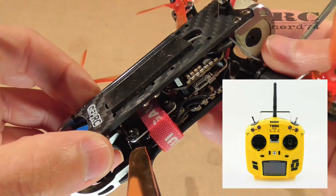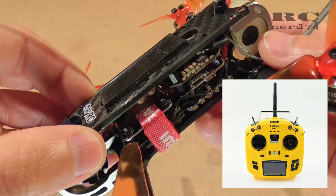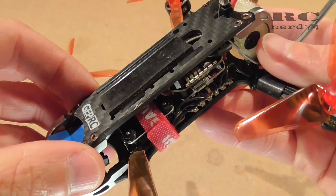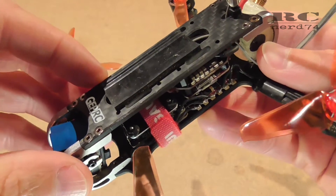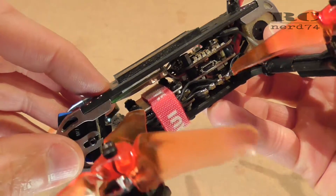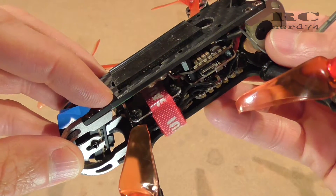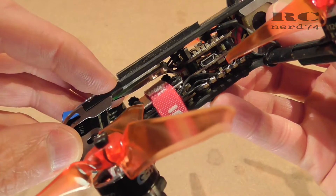First I tried to change to a Chinese FHSS receiver which works with Futaba transmitters, but I wanted to run it with my Jumper radio which also supports the FHSS protocol from Futaba. However, this receiver didn't work with my Jumper radio, so I tried to modify the original Futaba receiver, which is a pretty expensive receiver at around $60.